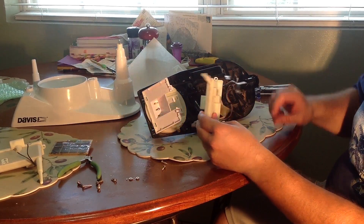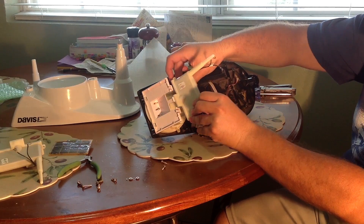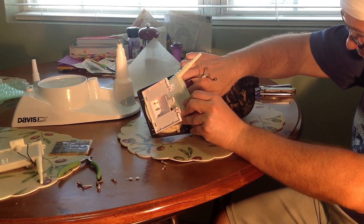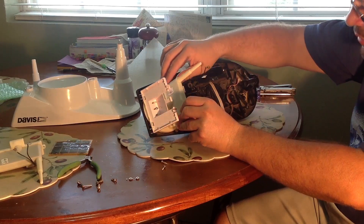To install the new transmitter when replacing it, ensure that the Hall Effect sensor — the wind direction sensor — is properly laid in its place before seating the new transmitter.